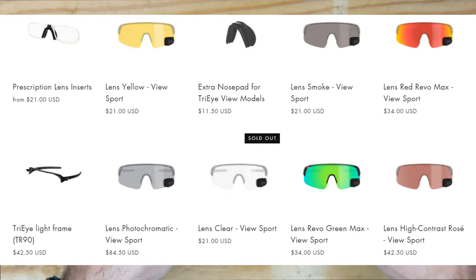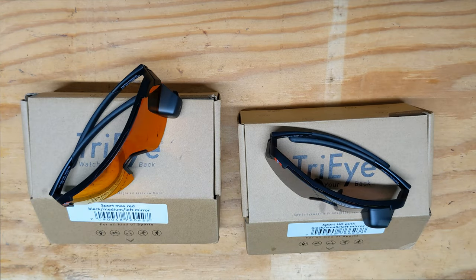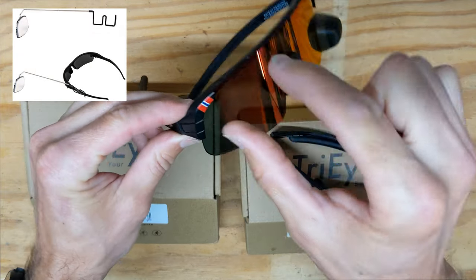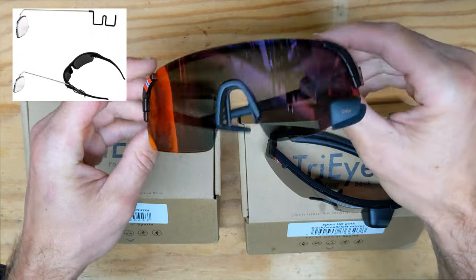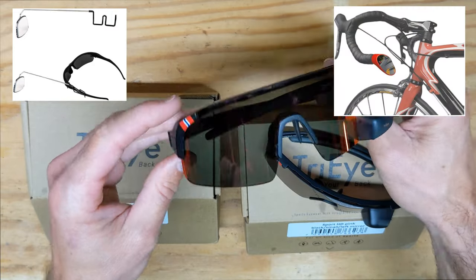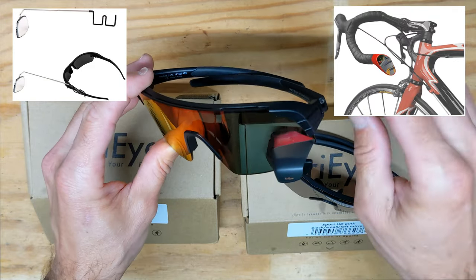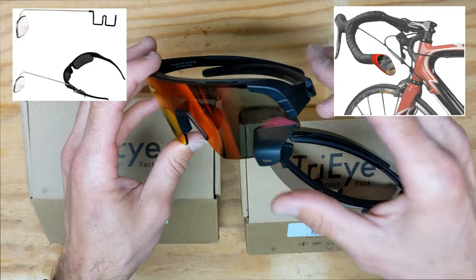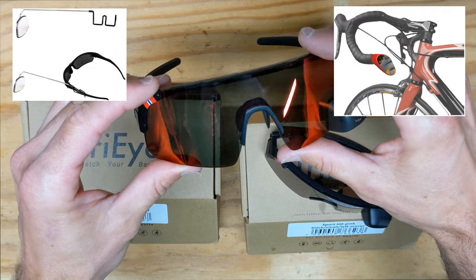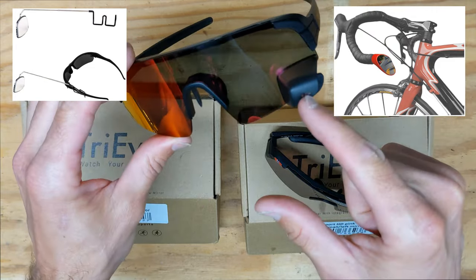I've used several different mirrors in the past — clip-on mirrors that sit out in front of your glasses, and bar-mounted mirrors. The issue with bar-mounted mirrors is they vibrate a lot, making it hard to see details. I prefer glasses-mounted or helmet-mounted mirrors because they're more stable, so you can actually see what's going on behind you instead of it rattling from road vibrations.